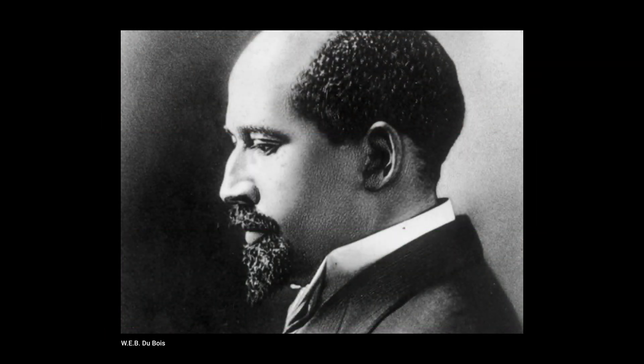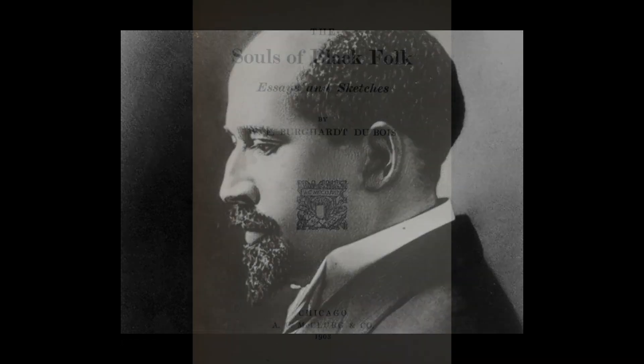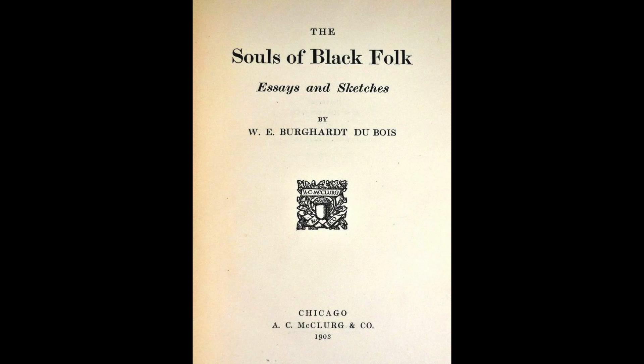By merging the design of the American flag with the Pan-African colors, David Hammons' work captures what W.E.B. Du Bois describes as the double consciousness of African American identity. Du Bois famously wrote about the concept at the turn of the 20th century in his book The Souls of Black Folk, describing the feeling of two-ness of being both American and Black.